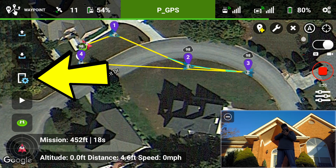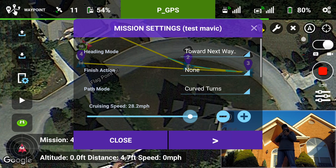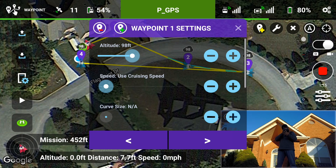Now at this point I want to go ahead and change the settings on the waypoint mission. We'll first go to heading mode: toward next waypoint. Finish action: none — I just want it to hover. I like how the path mode lets you do curved turns or straight lines, so it makes a nice smooth arc between your waypoints. Cruising speed is 28 — I want to bring that down to about 8.9.